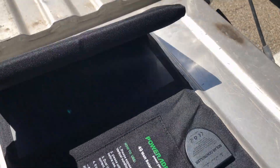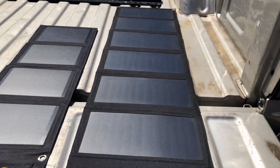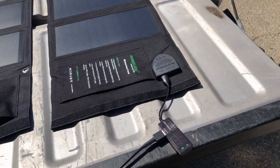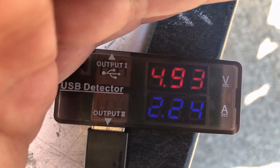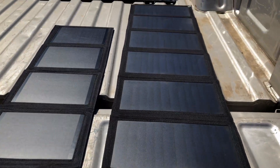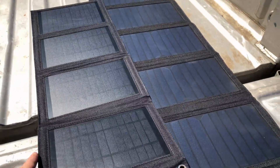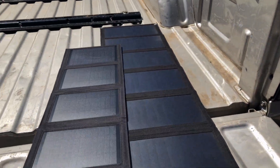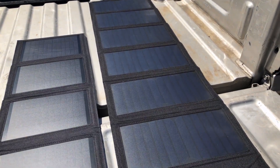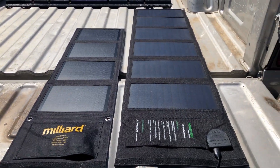Moving on to the PowerAdd 40-watt panel. This one doesn't power on the USB converter until the entire panel is unfurled. Once fully open, we're getting 4.9 volts at 2.2 amps — far outperforming the other two. However, testing shade sensitivity by covering part of the panel shows it can't handle any shading at all; most if not the entire panel must be unshaded to function, which is a notable negative.